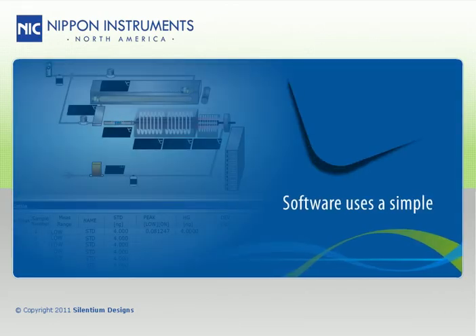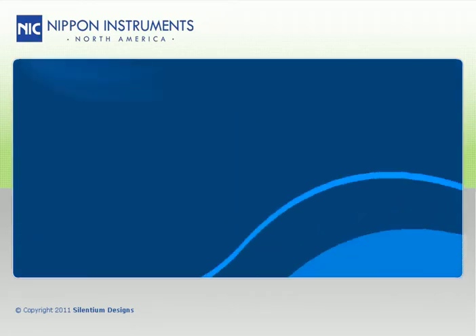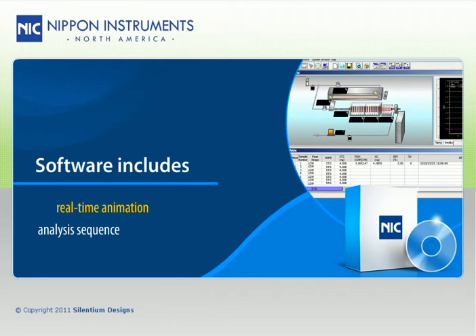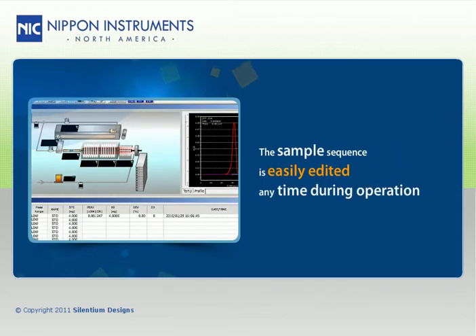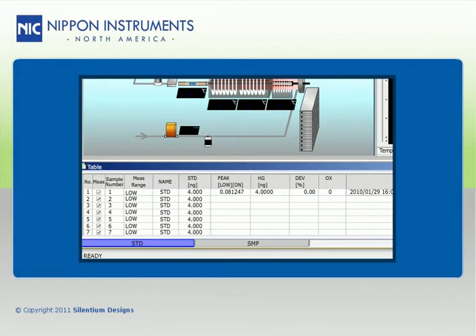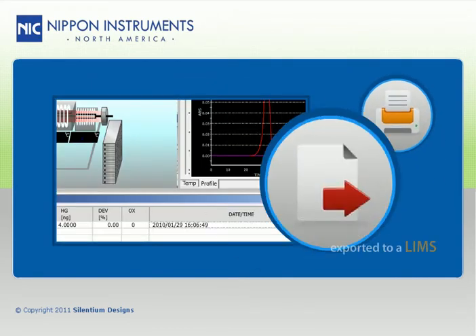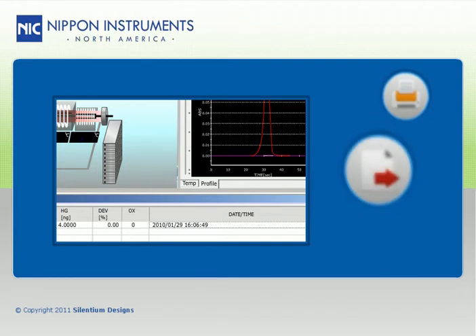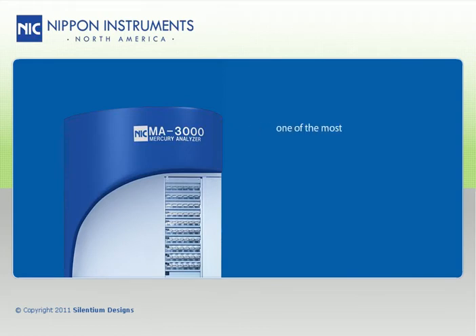The software uses a simple Excel spreadsheet-style sample sequence and is very user-friendly. It includes a real-time animation of the analysis sequence that allows the user to follow along during each measurement. The sample sequence is easily edited at any time during operation, allowing the user to add or remove samples with ease. Once results are obtained, they can be printed directly from the software report or exported to a LIMS with a simple click of the mouse.